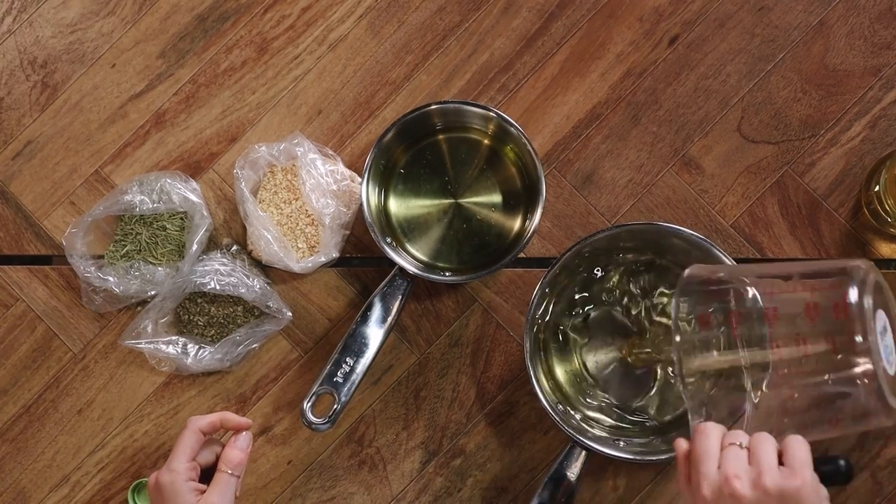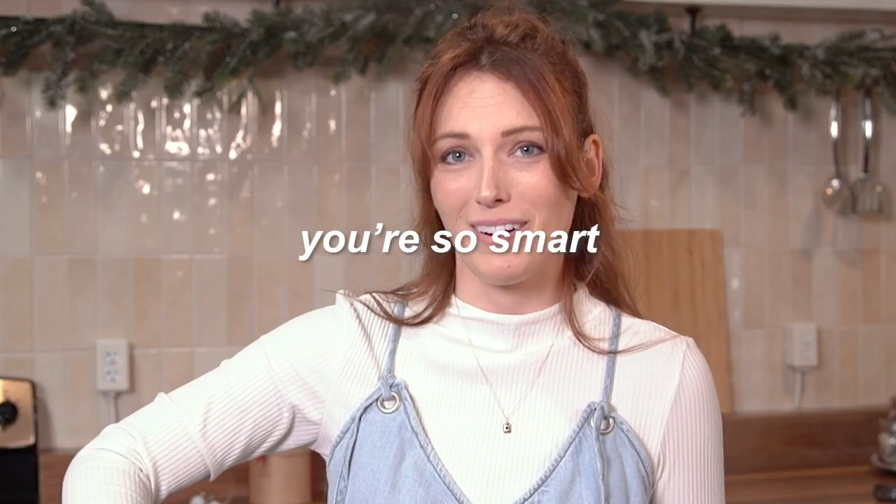You might be like, hey, you're making three oils — you need three pans. You're freaking right! So I'm going to go get that one.